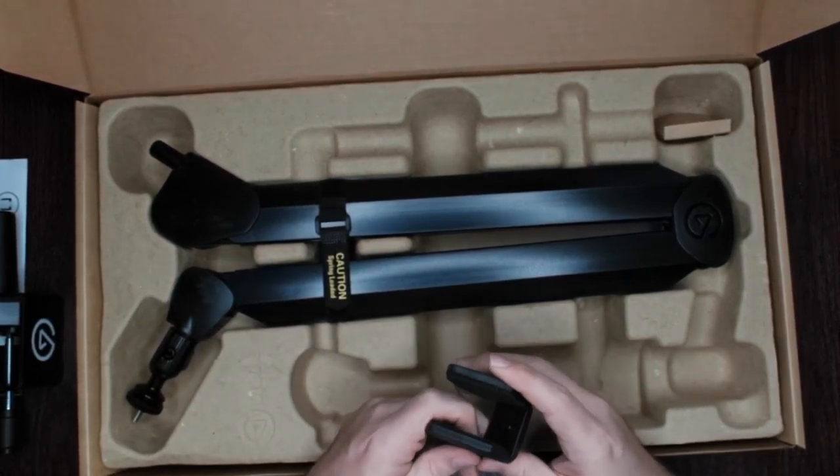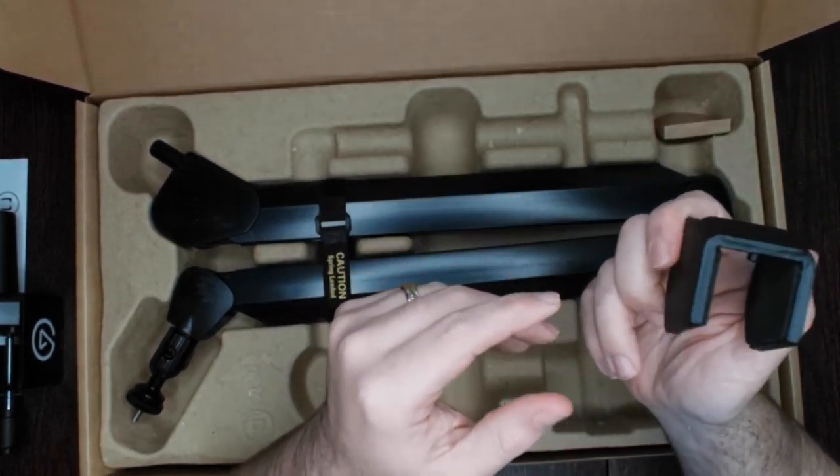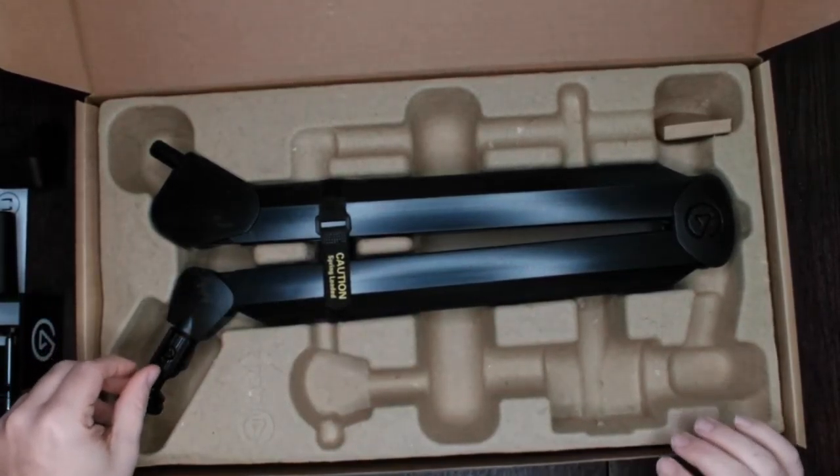This is what they call their counterweight — it's mostly just a big heavy chunk of metal that should help balance out your mic and keep it from moving around on you.